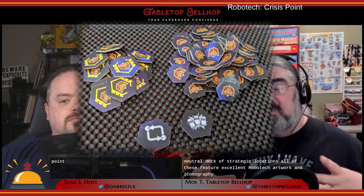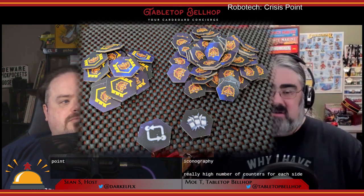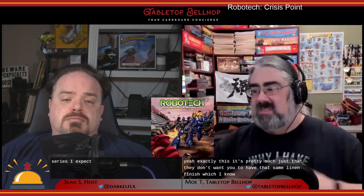Along with the cards, there are two punch boards with a really high number of counters for each side. These include battle tokens, victory tokens, and for each side there are two specific unit tokens tied to specific cards — special tokens as well. All of these are generally the same solid quality we saw from the previous game. The cards don't quite have the linen finish, but not having that actually made them easier to see on the board, so it's a compromise for playability.